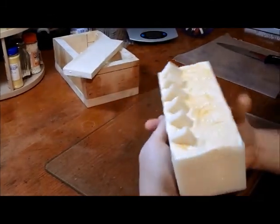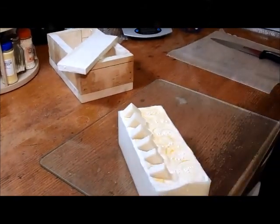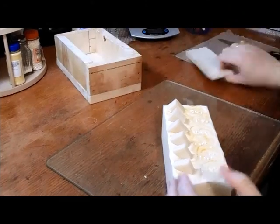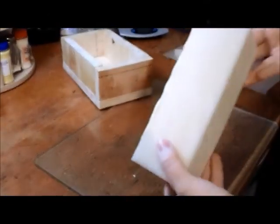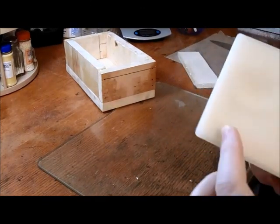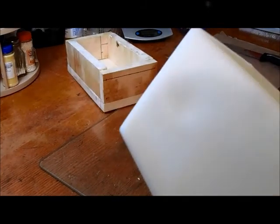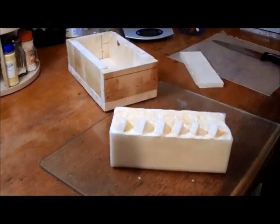It's not warm to the touch. Can you see that dent? That's where the mold liner was folded — it wasn't sitting in the mold properly. That's partly a problem with my wooden box that my husband built me, but I'm also going to let Brambleberry know because there is actually a defect on the inside of this liner that causes that dimple, which transfers into my soap.